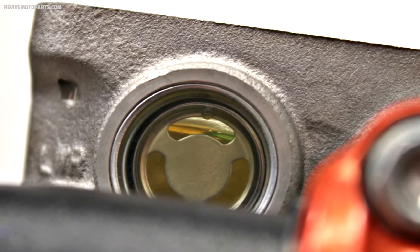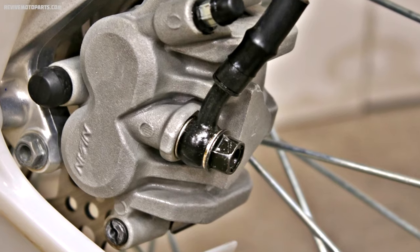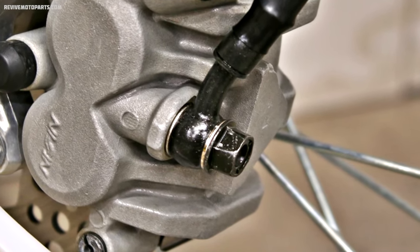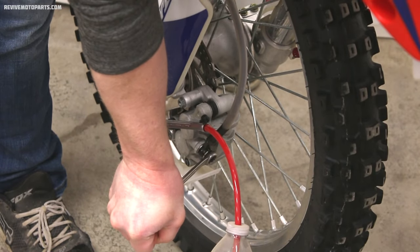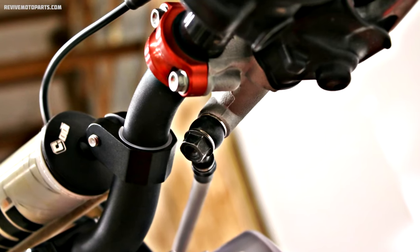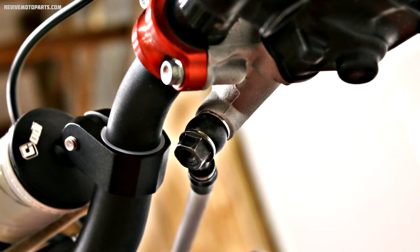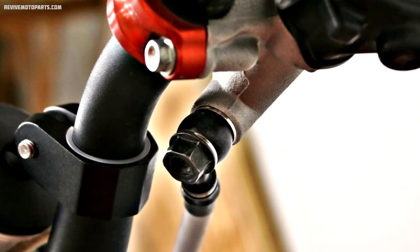If you're not making much progress with the bleeder valve, move to the banjo bolt holding the brake line onto the caliper — you can move a lot more fluid and a lot more air bleeding through this bolt. Honestly, if you're starting with a dry system, I'd just go straight to the banjo bolt rather than messing with the bleeder valve. If you're having trouble getting any pressure within the system, you can start bleeding at the master cylinder banjo bolt where the brake line connects.